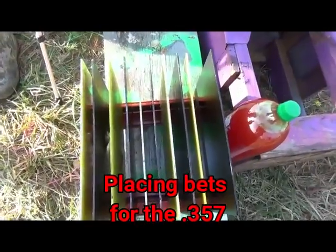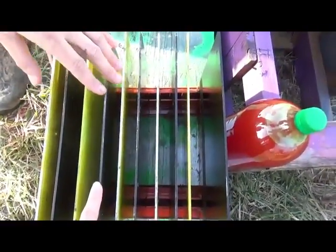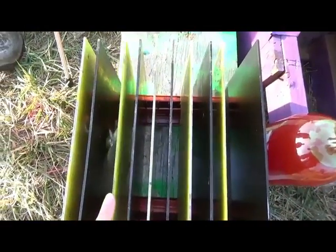Place your bets for the .357 Magnum. Safety's saying it'll go through four and bounce off five. I'm saying it'll go through three and bounce off four.